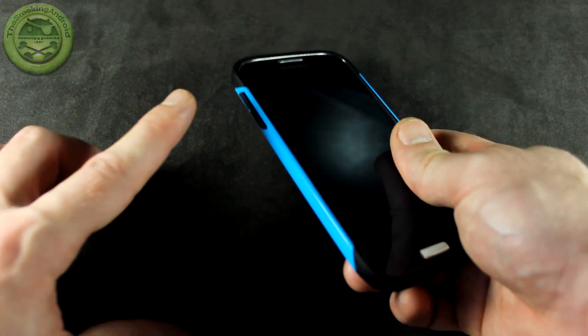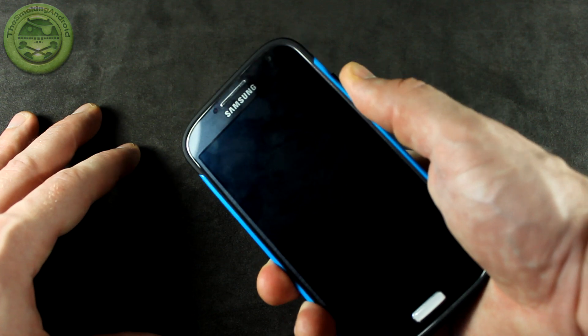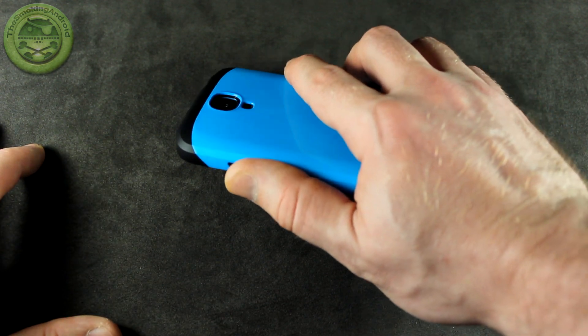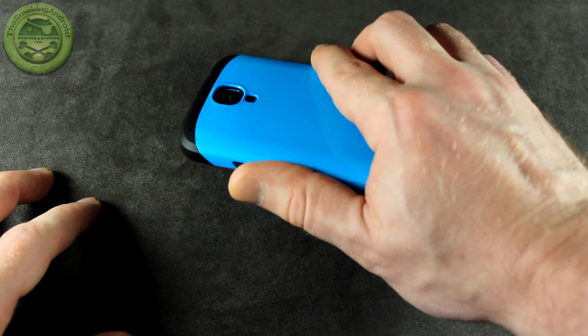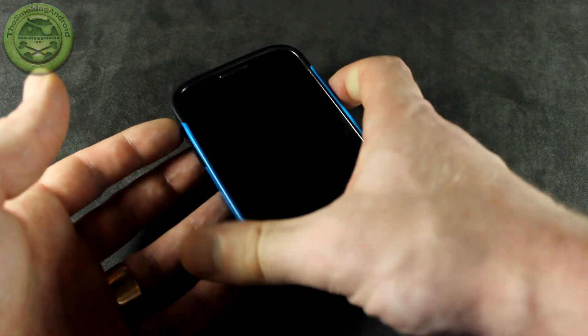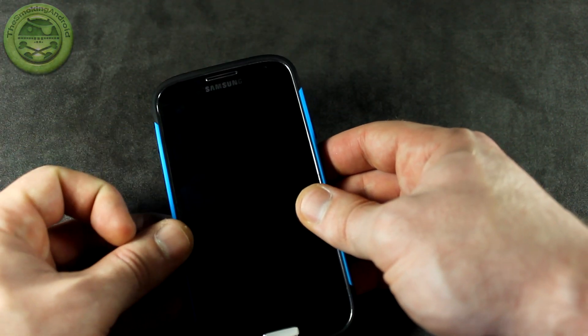I love cases that have the buttons on there. However, in this particular instance, it would have been really nice to feel that clicking feeling — when you press the button on cases that have buttons installed and you get that click, click, click feeling. That's what I'm looking for, and that's not the case here. But it is still very easy to press the buttons, so great that it's raised up and you can find it easily in your pocket if you need to turn that ringer down in a pinch.